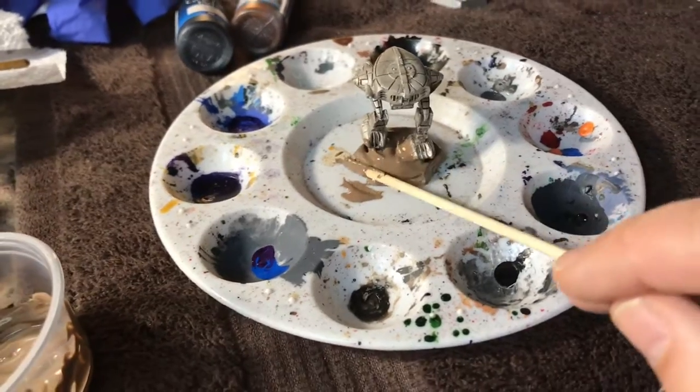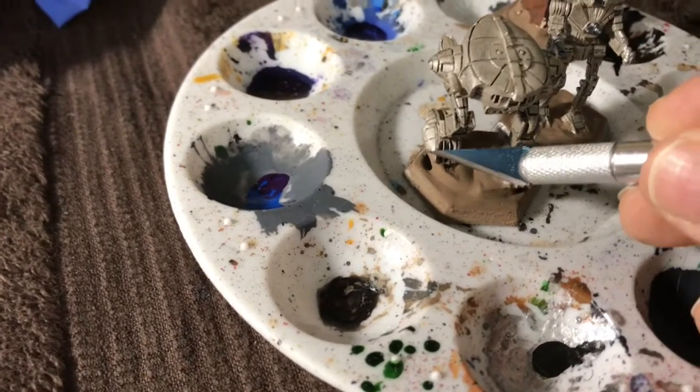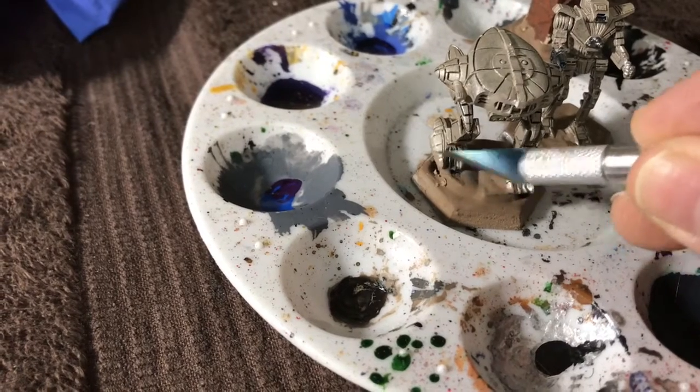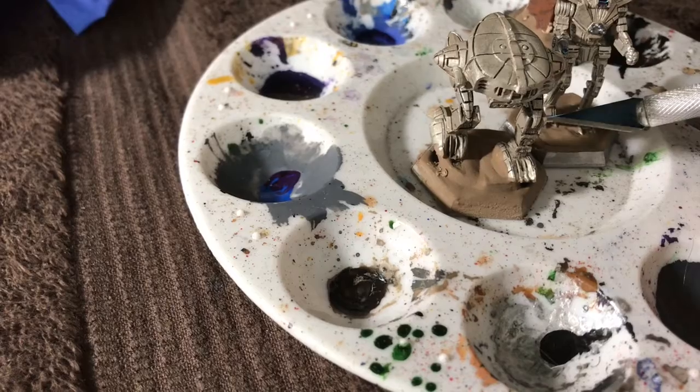Every once in a while you dip the dedicated water brush into your water cup, then release the water on the edge of the little divots in your dry palette. I'm calling it a dry palette for a reason — it's just a piece of plastic, a dry surface.